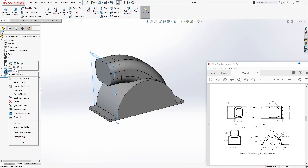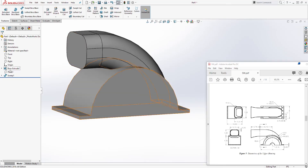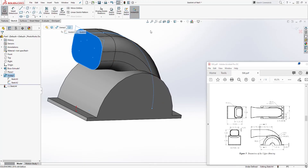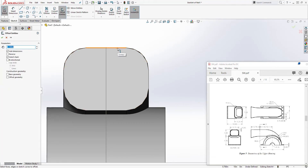Hide that plane since we don't need it anymore. Next we'll cut the hole in it — go to the swept cut feature and show the path sketch. Select this face, go Normal To, and use Offset Entities on this entire edge. Reverse the direction, and the distance is going to be 0.25 — click OK.